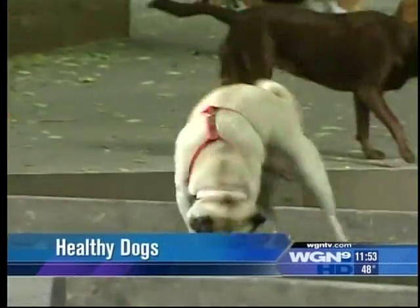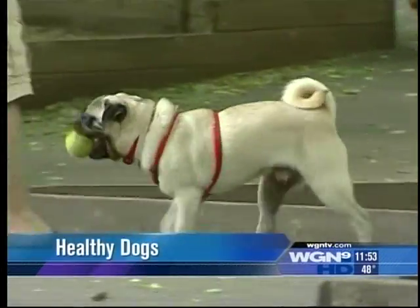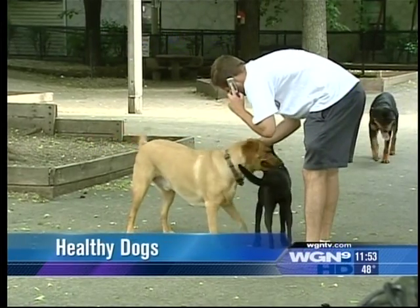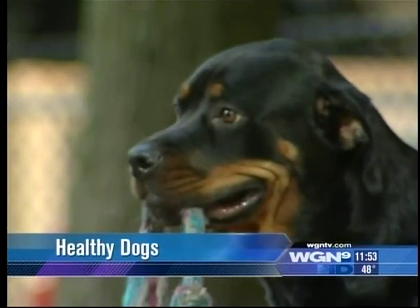From running, to playing, to fetching, even just walking, a dog's life is full of activity and that can be hard on the joints and the muscles. So how do you keep your dog limber and healthy?